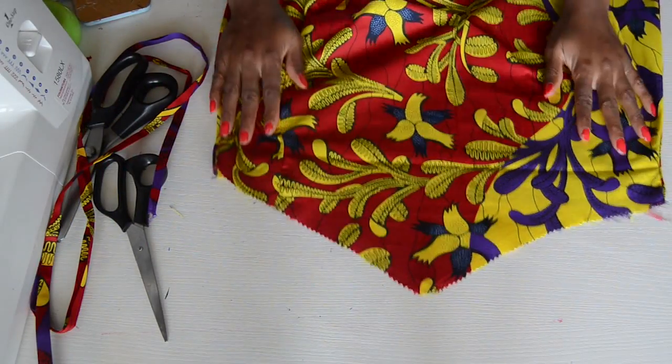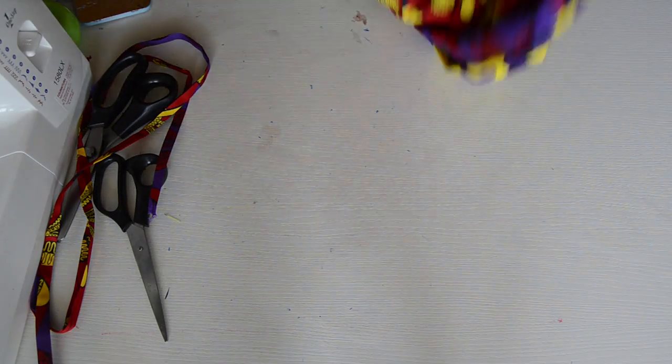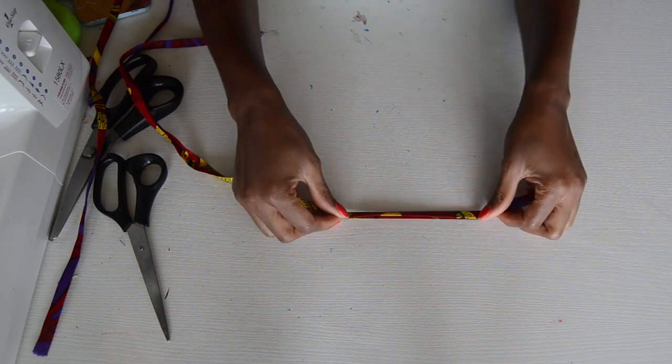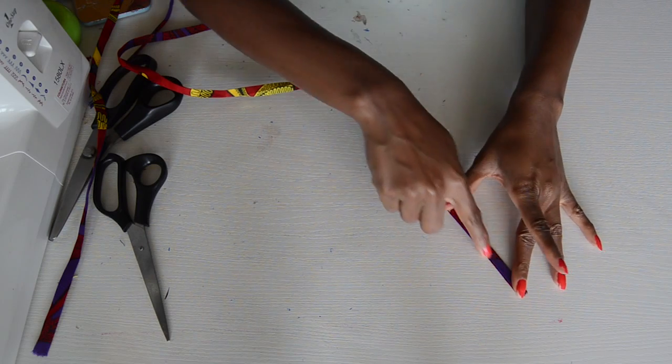The front and back piece has been sewn together and this is it at the back. Now we're going to sew the straps. We already prepared them — what you want to do now is just go ahead and sew it all the way down for both straps.